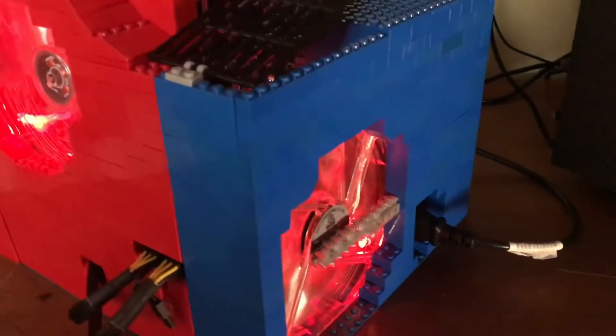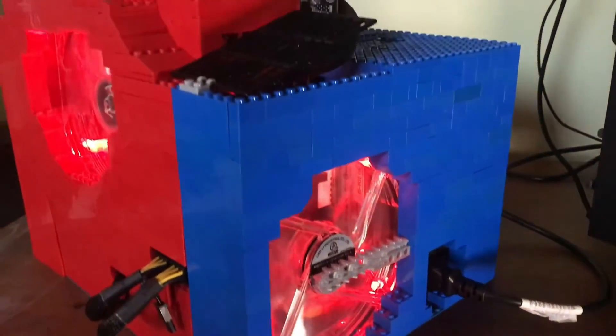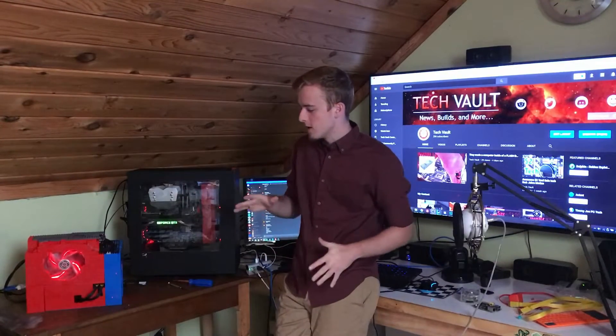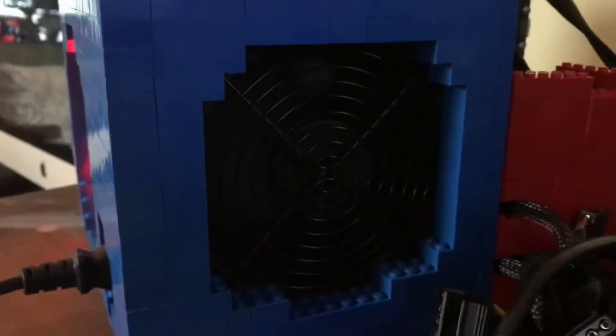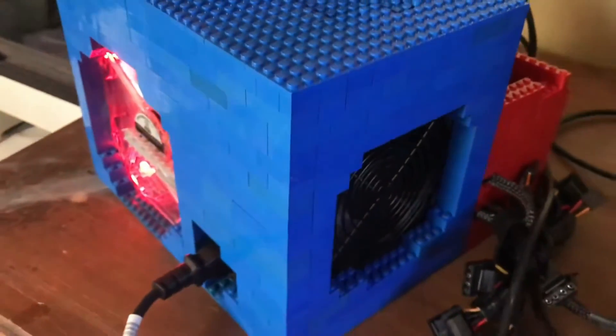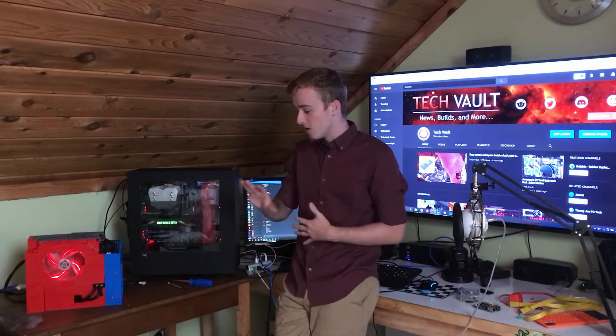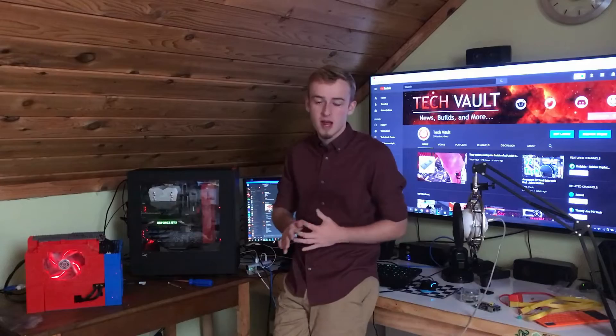What you're looking at right here is an actual PC case made entirely out of Legos. The first thing you may be wondering is how I wanted to take apart a computer — the original case is sitting down here — and put it all inside a Lego case that I custom built. There were a lot of challenges in building this, but this is pretty much a computer with a fully custom Lego case.